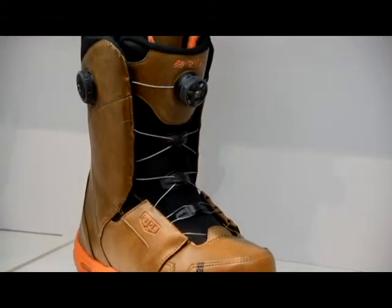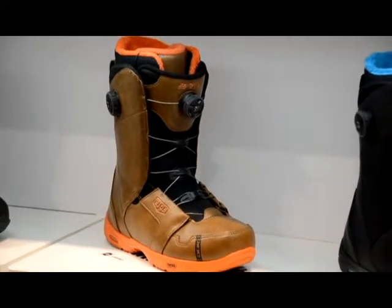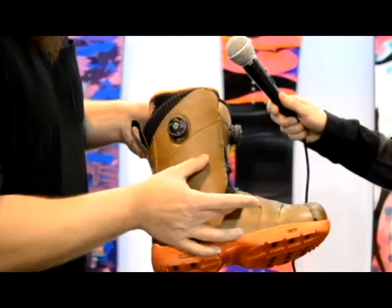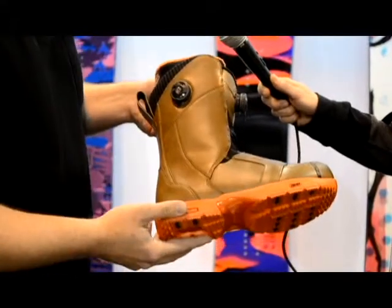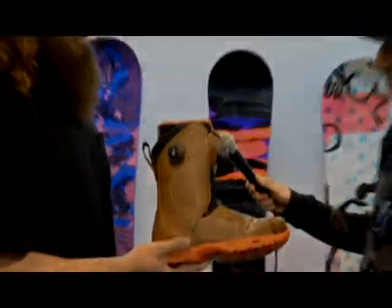This one has a brand new technology for us this year called Tongue Tide. So you can see it's a dual BOA. This BOA is going to operate the outside, and this BOA operates a separate BOA cable that's attached to the tongue that pulls the tongue down around your ankle and really sucks your foot back into the heel pocket.